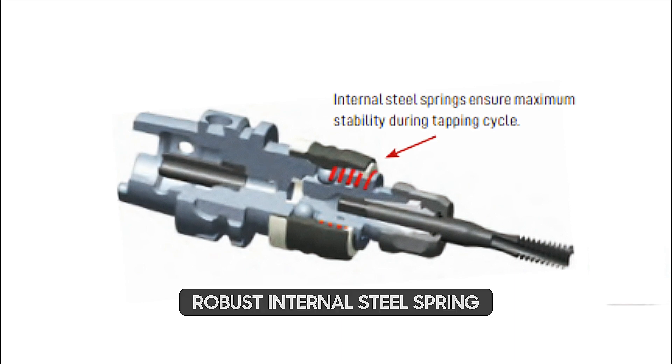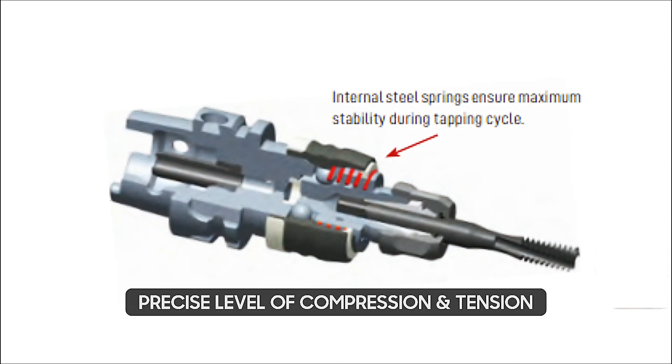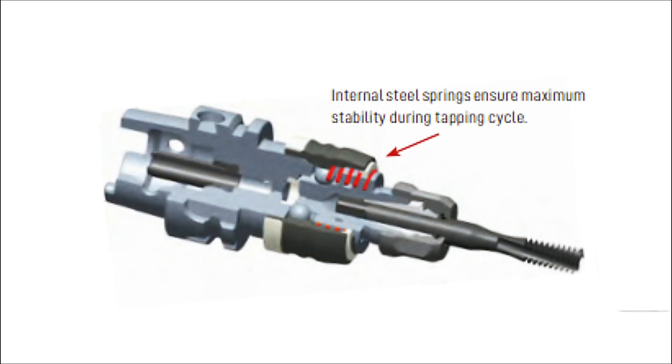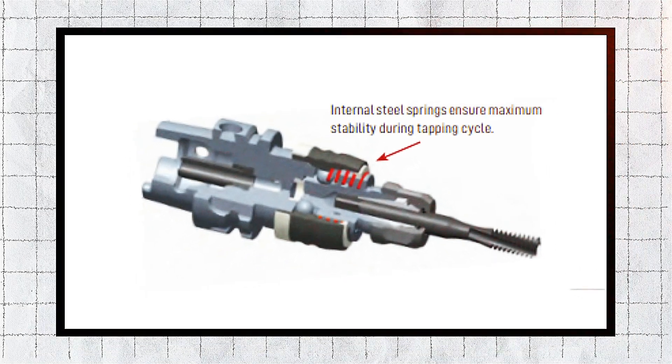At the core of our system is the robust internal steel spring. It allows for precise levels of compression and tension, safeguarding your tap from excessive axial forces and breakage. It's like a personal bodyguard for your taps.